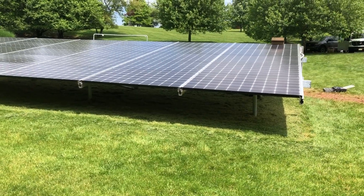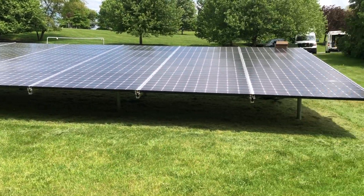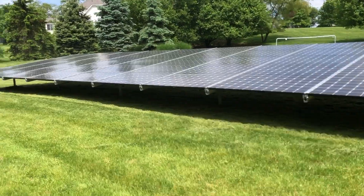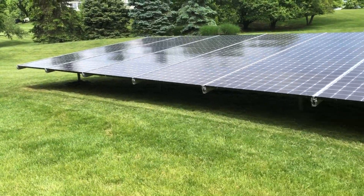The grass is a little thick here — this customer has a lot of fertilizing and watering going on prior to the array, so we're going to have to knock it down a few times. But as time goes by, with less sun underneath, the grass will still grow but it won't be as thick as you're seeing right now.